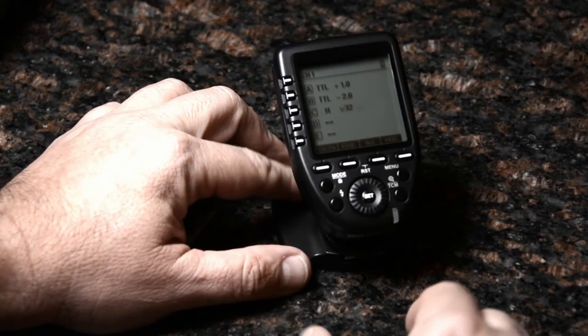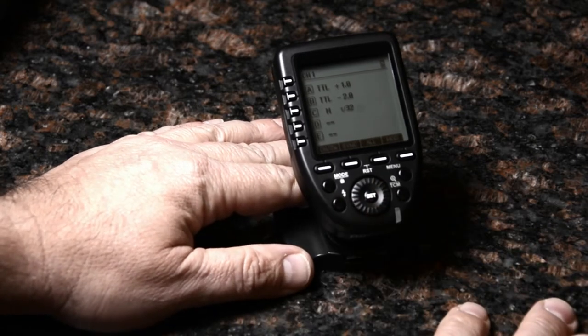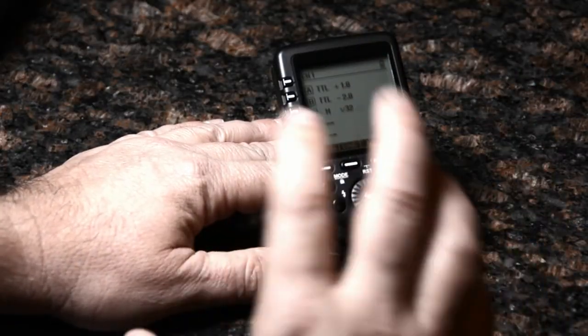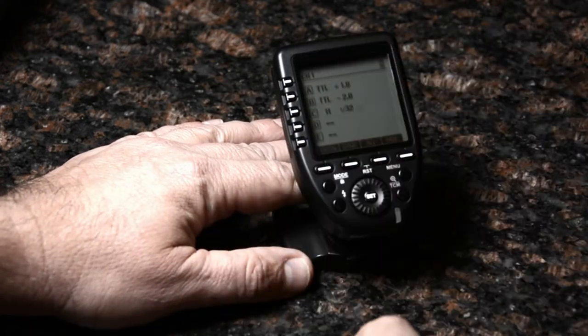Another feature I found amazingly useful in this test shoot: if you're using TTL to set up your lights and you've got it locked in, a problem with TTL is sometimes you'll get inconsistency from one shot to the next if you remain in TTL.